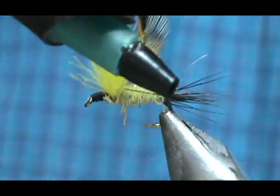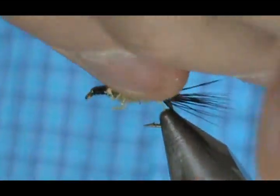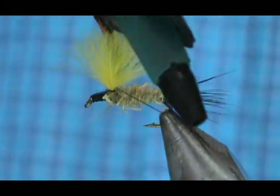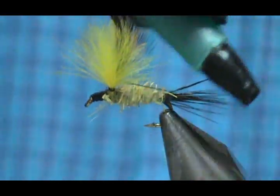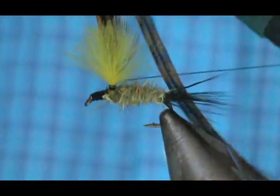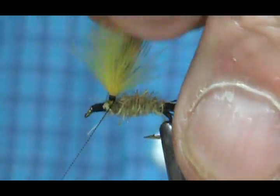It slipped off — let's try that again. We're going to go up the wing post. If you have trouble with it slipping off a lot, you can turn it sideways and that helps a lot. Keep those wraps tight to the bottom as you're going up, all the way up and then all the way down. Now you can see there is a pretty good spot there for the hackle.